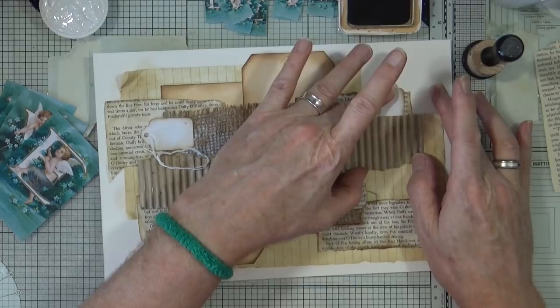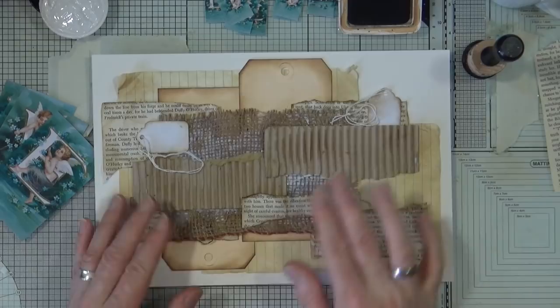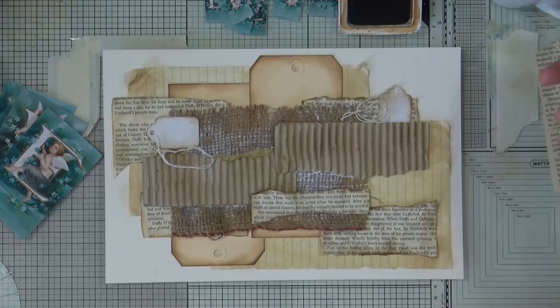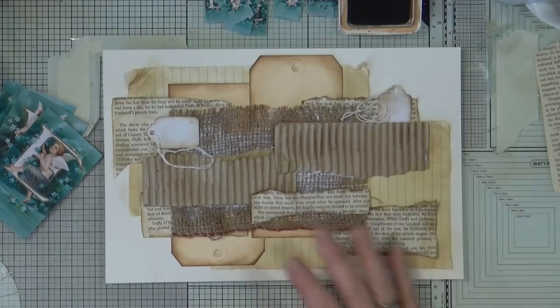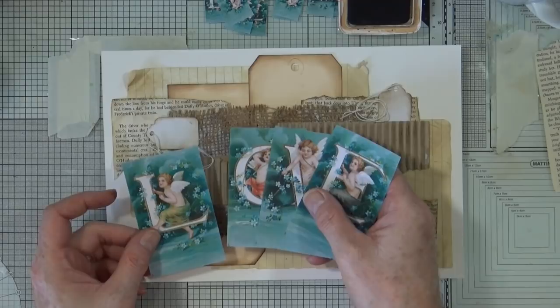Not going to add any more for now — that's going to need a little bit of time to dry; the gel medium just needs to go off a little. So I'm going to stop recording and make myself a cup of coffee because this one's gone cold. By the time I get back it should have dried sufficiently to start adding some colour and my lovely little cherubs onto the card. I'll be back in a little while.